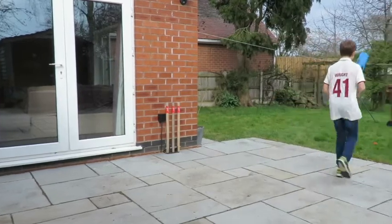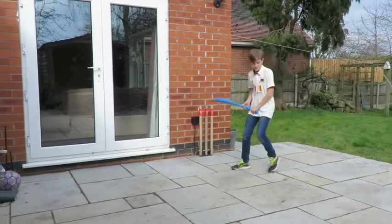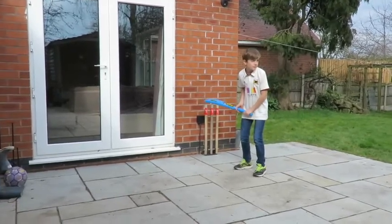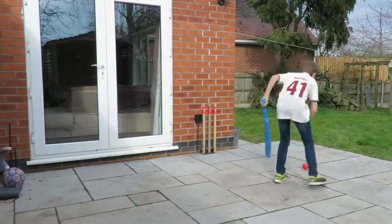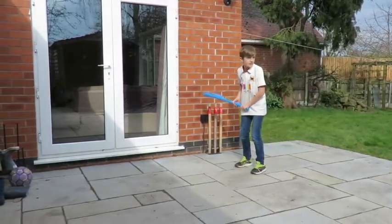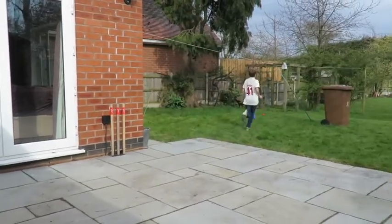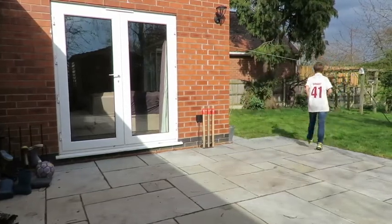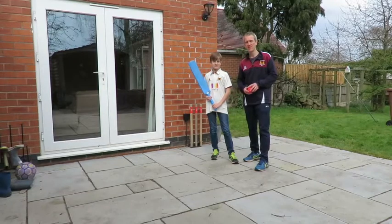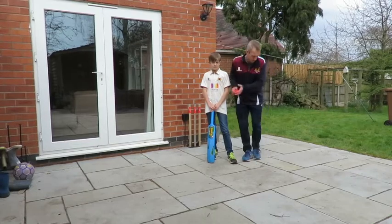Nice shot, brilliant, well done. It's really important to just think about bringing the bat down through mid on before you twist it round. Nice shot - look, behind the square, good lad. So we've been doing the front foot shot with throw downs, now I'm going to throw the ball a bit shorter so that Will can practice the back foot version. Still he's trying to avoid the square leg field there.